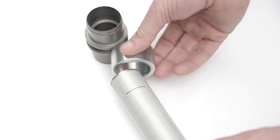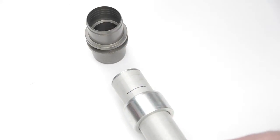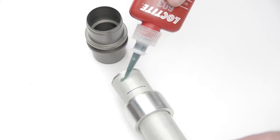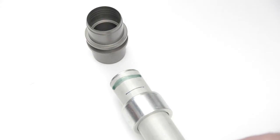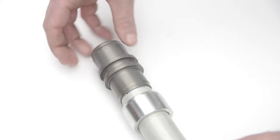Remove the joint body from the pipe and check the depth of the pipe into the body to ensure the pipe is fully home in the connector. Slide the nut onto the pipe with the beveled edge facing the body of the connector.